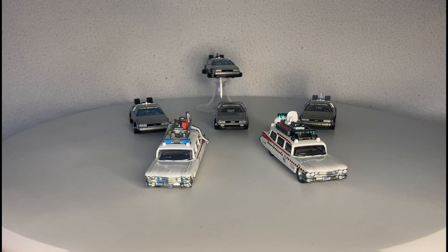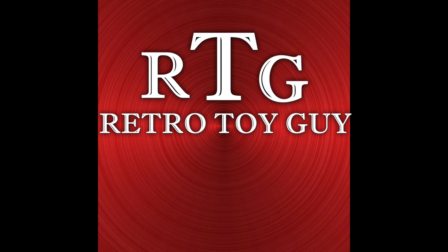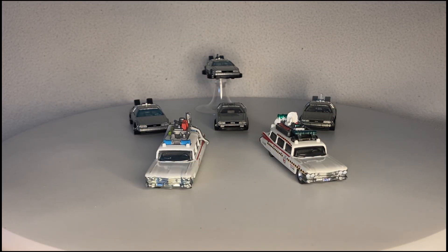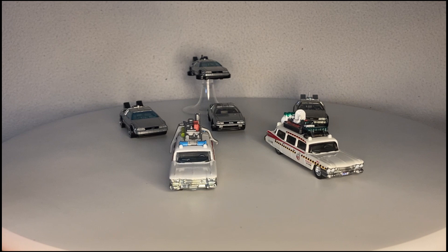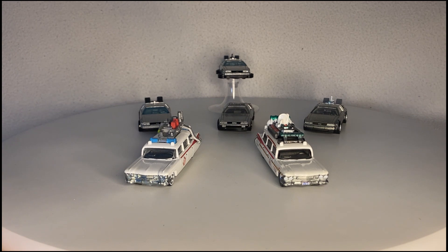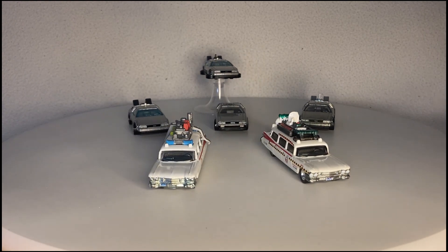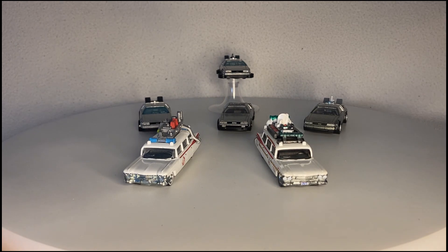Hello there! Today we're talking Hollywood Hot Wheels, part one. I have quite a few Hot Wheels in my collection, and of that collection, I have quite a few Hollywood Hot Wheels — vehicles that have appeared in movies and TV shows. I was thinking, let's do a couple of videos highlighting these particular Hot Wheels.